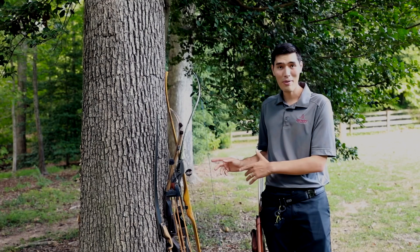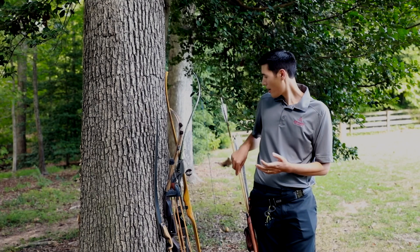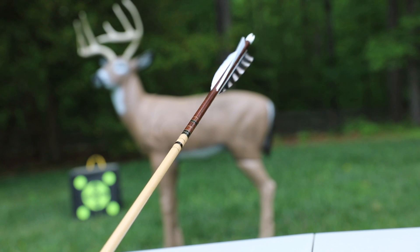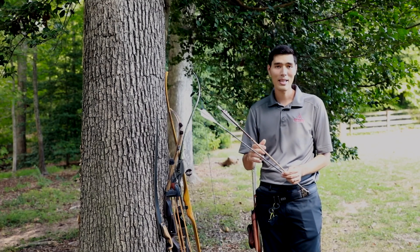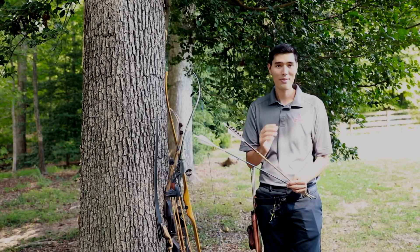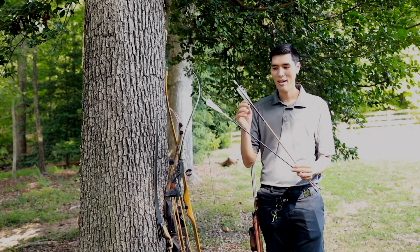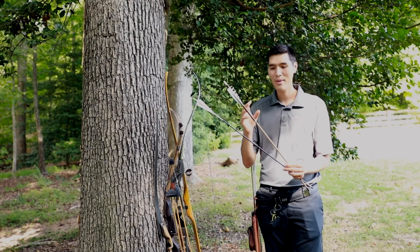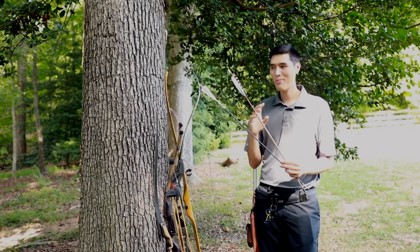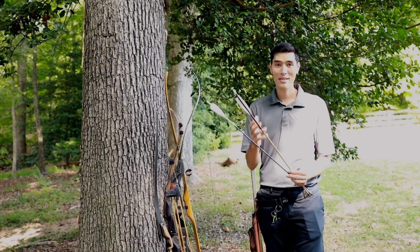Other than a bow, you're obviously going to need some other stuff — most importantly, arrows. You can choose from wood arrows like this one, carbon fiber arrows, or aluminum arrows. Carbon fiber is the go-to: you can get them super cheap or very high-end, they're durable, easy to find, and great for a new archer. Wood arrows are nostalgic and beautiful but they are fragile and a little finicky — though there's really nothing that goes with a longbow or self bow quite like a wood arrow.